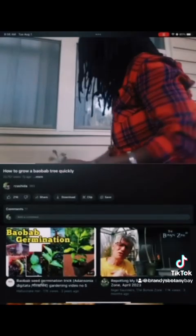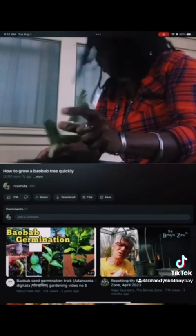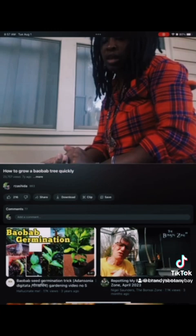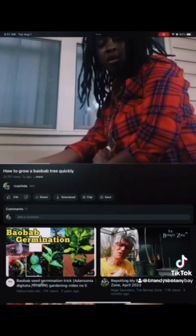These are some baobab trees that I had for about a month now. I planted six of them, and out of those six, five of them have already sprouted — one within like three or four days.